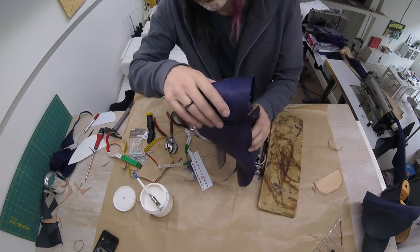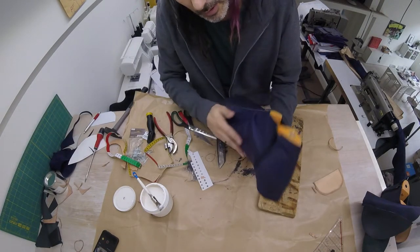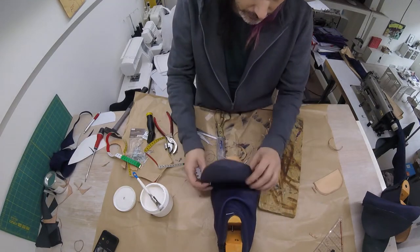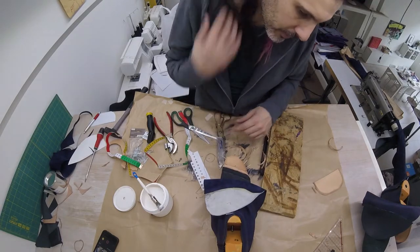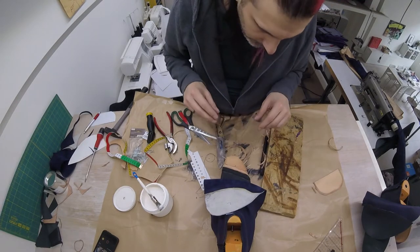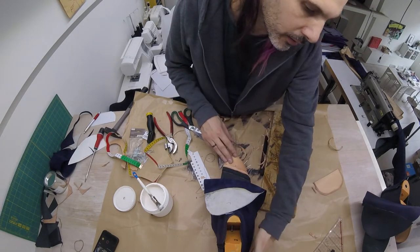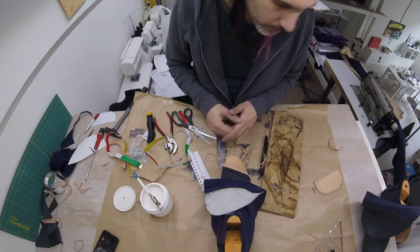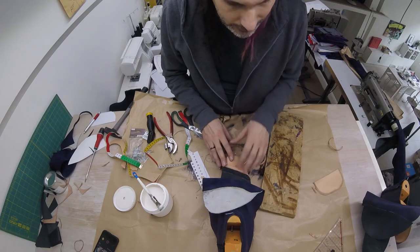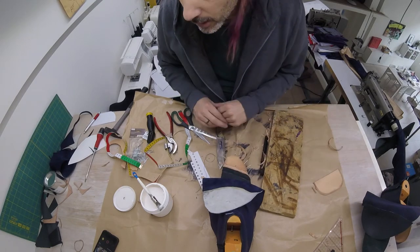Our toe cap is in place and our heel enforcement is in place. I'm going to let this dry for a little bit, then we're going to take the nails out here and pull the upper over the tip and last it entirely around. This will secure the toe cap and the heel in place and will also start to definitely shape our shoe. While I let this sit, I'm going to repeat the same steps on my second shoe.